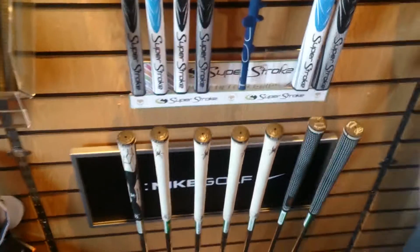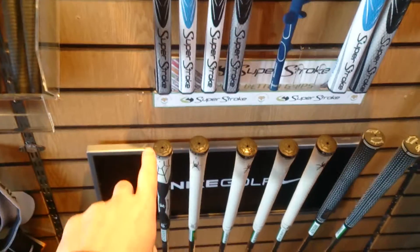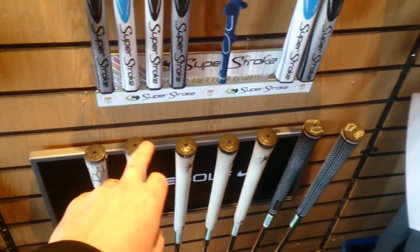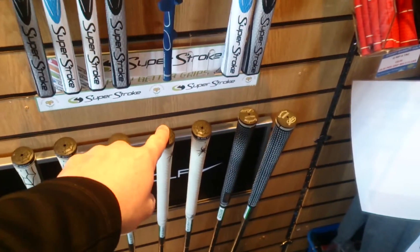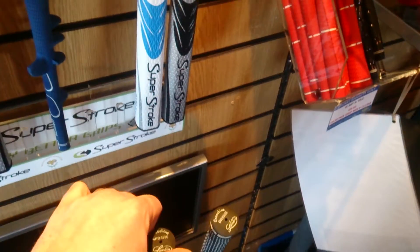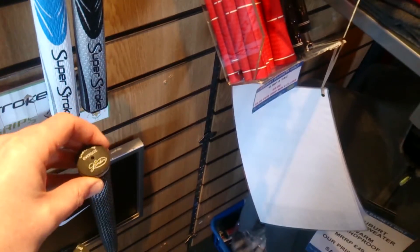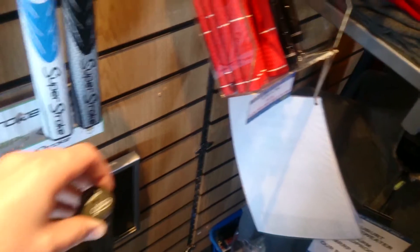So we come across to the clubs that have actually got the grips on. We've got undersized, ladies, standard, one layer of tape, two layers of tape, and midsize grips and oversize or jumbo. Obviously everyone has different sizes of hands and the main thing is comfort.